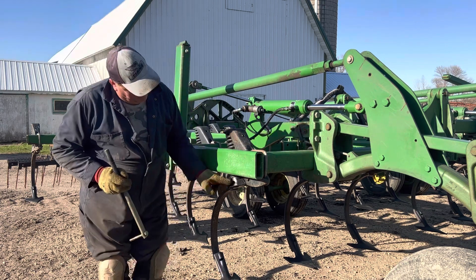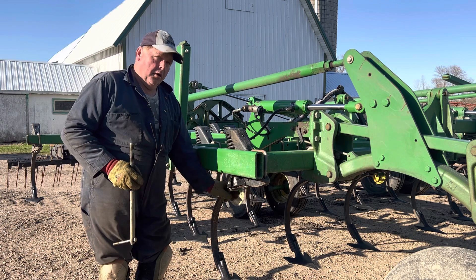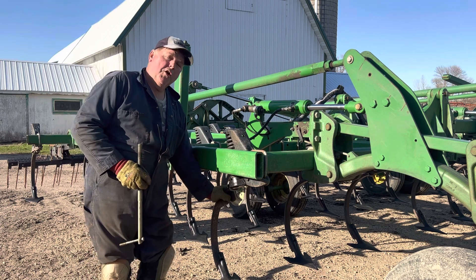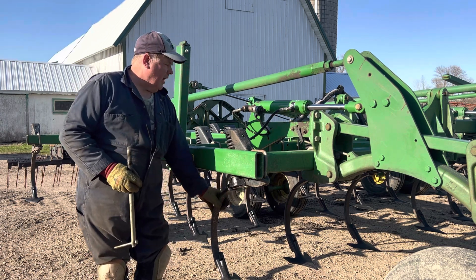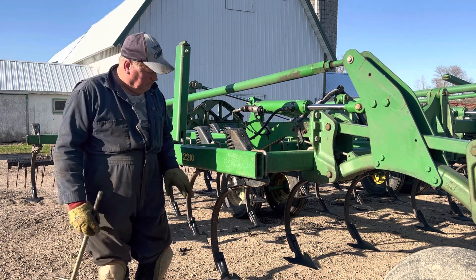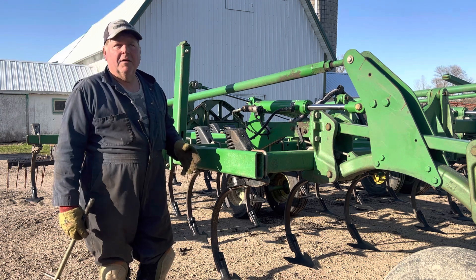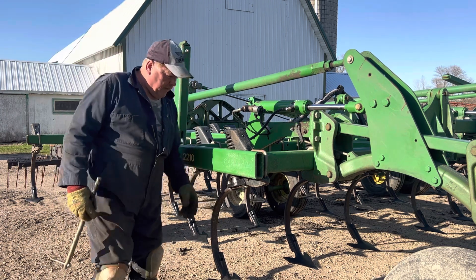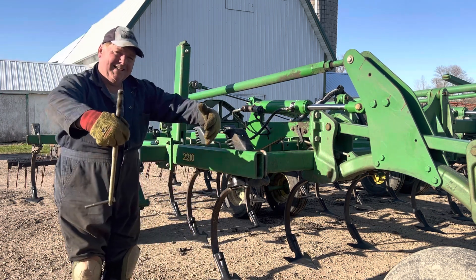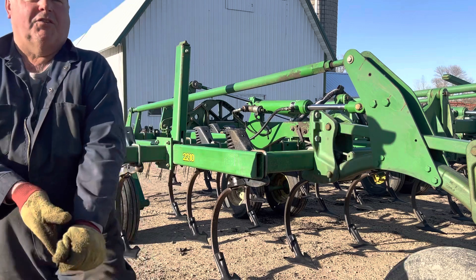That is how you change what is called the standard. I do have a couple of the actual C shanks themselves on order, because our friendly local John Deere dealer did not have those in stock — somebody came and wiped them all out. A couple are on back order, and I do have to replace about two or three on this field cultivator. Why? Because they got bent — I think when I bought the thing. You might hit a big rock and it takes 200 pounds or more of force to trip these, but if you hit a huge boulder, that can even bend that shank. Anyways, thanks for watching — that's the video for today.